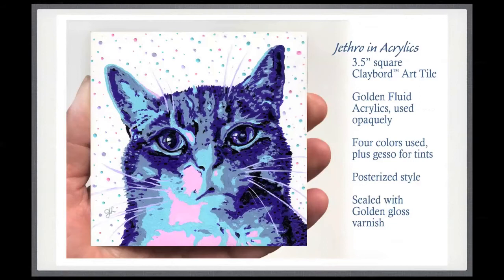Portrait number three of Jethro I did in acrylics — I generally use acrylics transparently, but in this case I decided to use them opaquely. I used just four different colors. I took a photograph of Jethro and in Photoshop I posterized it and made it more of a cartoony look. This one I sealed with a gloss varnish as a little variation.